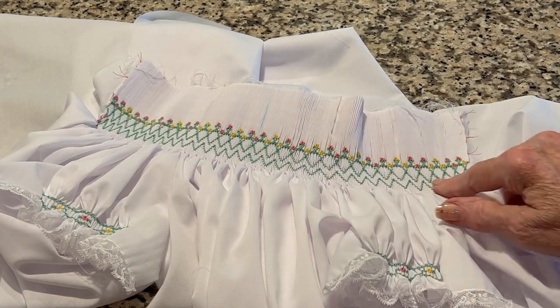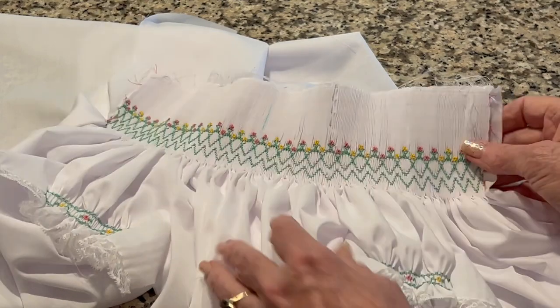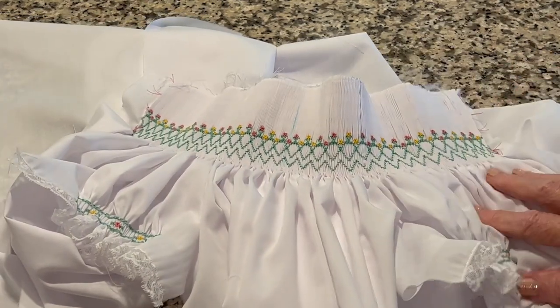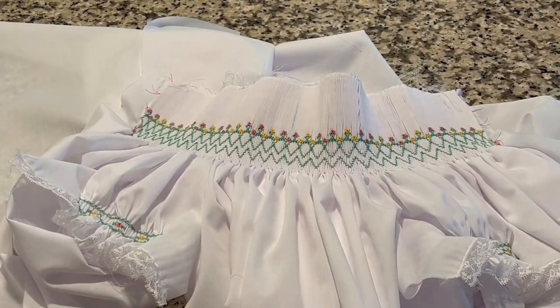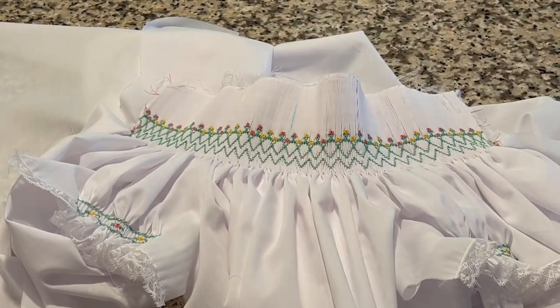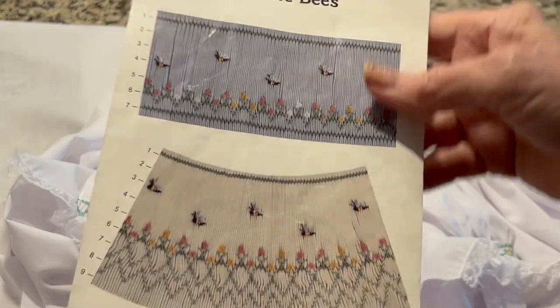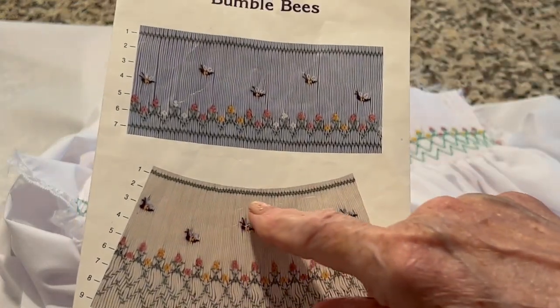As you can see, I've got the flowerettes and the green border done, and now I'm working on all of the back smocking. Once I get all the back smocking done, I'll come back and do the little bumblebees. The back smocking helps keep the pleats evenly spaced.